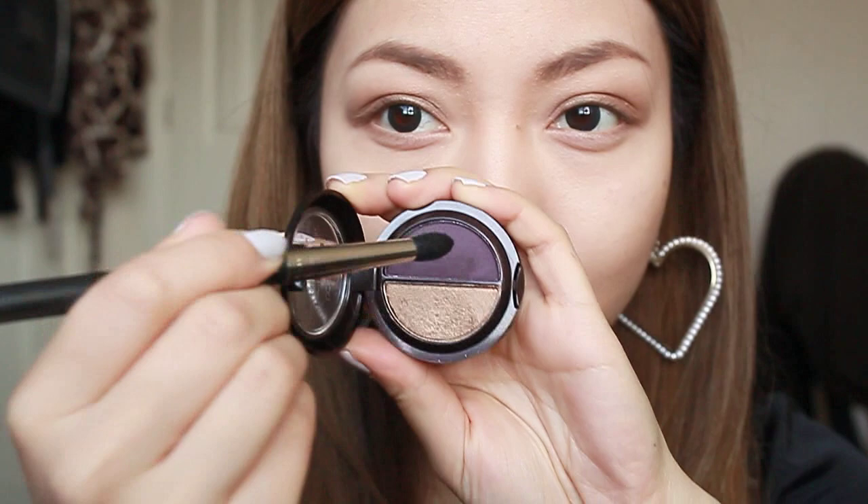Now taking a crease brush and a matte purple colour, I'm going to push that into my crease, really blending out as I go along.